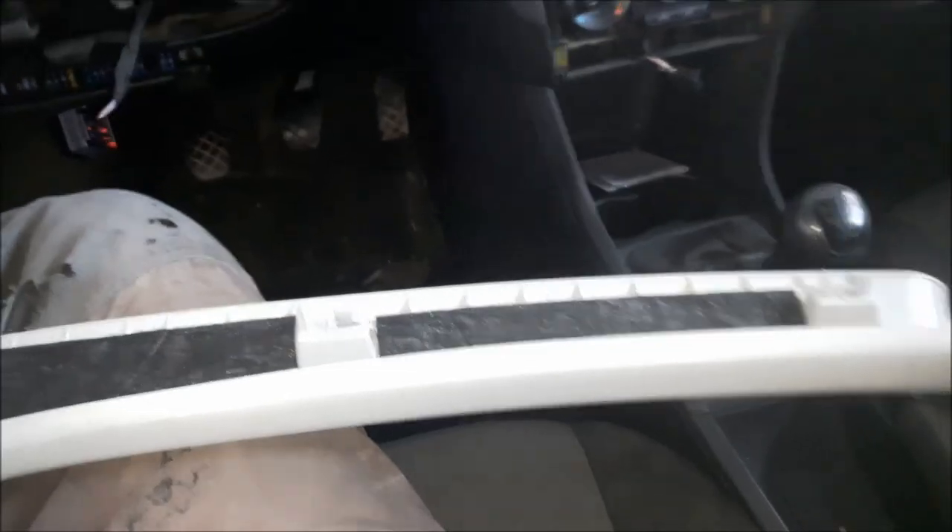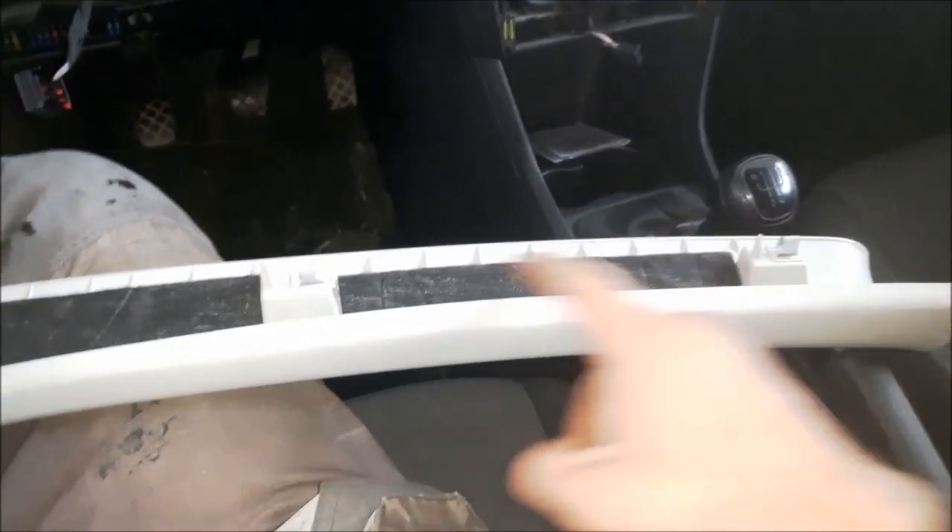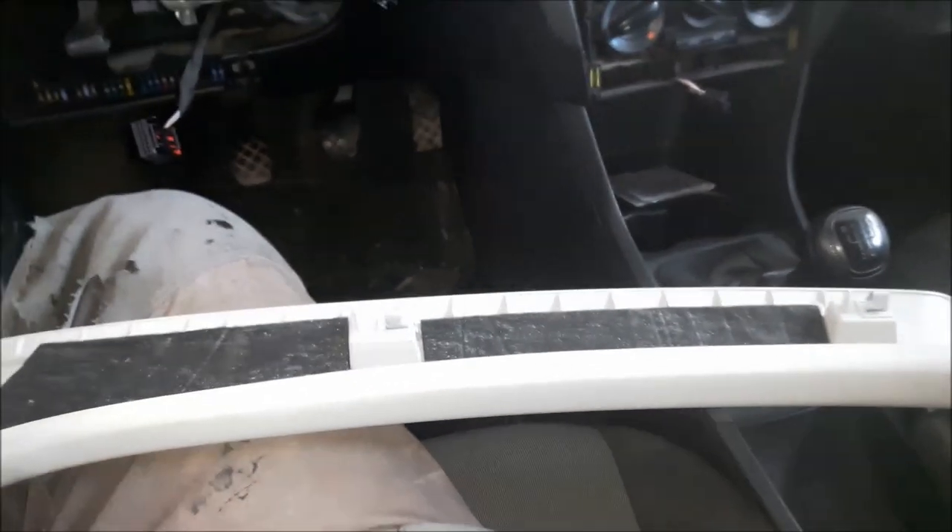Now I am almost finished on the left side. I just have to remove this side panel — just pull from the top. There are two metal pins that hold the side panel.